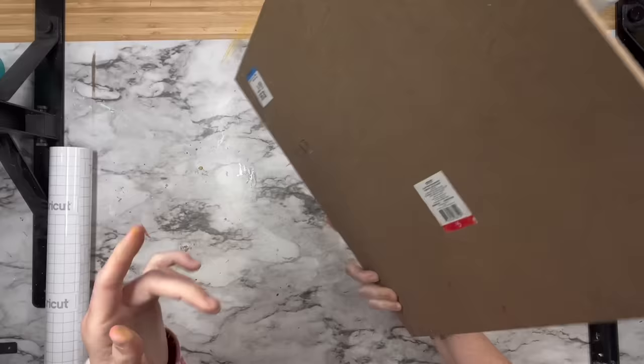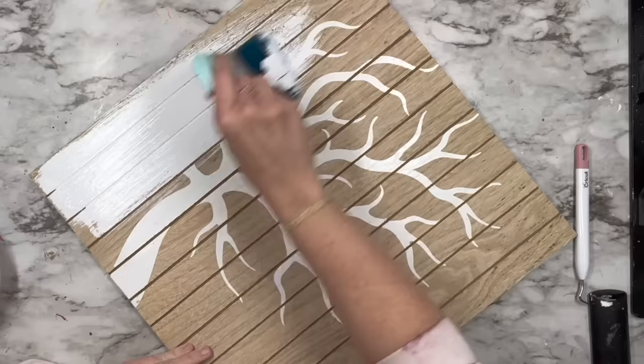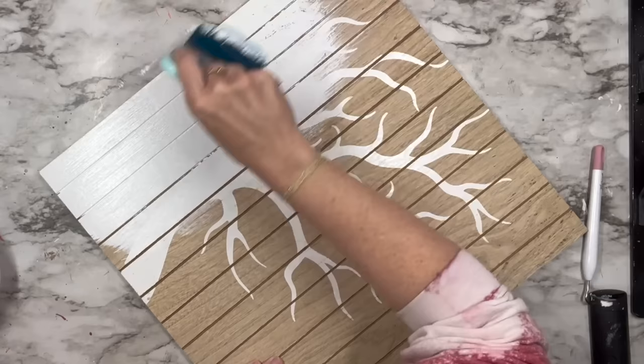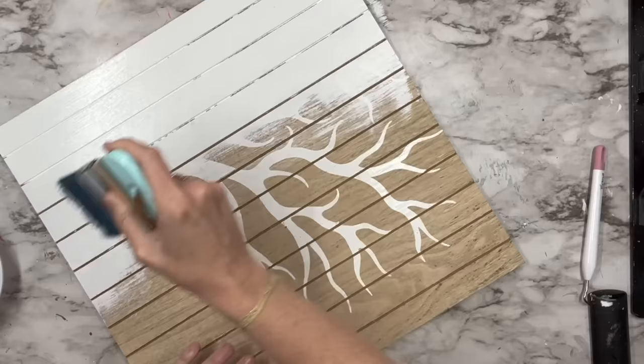I found this one at Savers — all of these are going to be from Savers. It looks like it was five dollars at the Target dollar spot, then $2.99. I'm going to take the Smoothie DIY brush, and it went by so fast because it is so wide. I'm just using my white Waverly paint — if you ain't going to see it, I'm not using my nice paints. I'm going to cover this entire thing, and I did end up doing two coats because some of the branches were showing through.